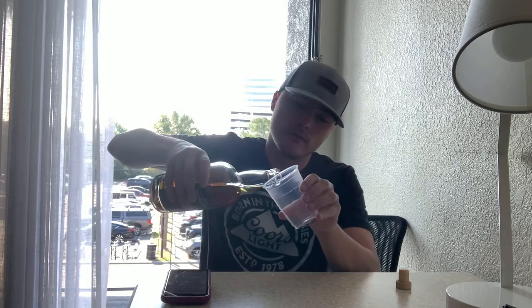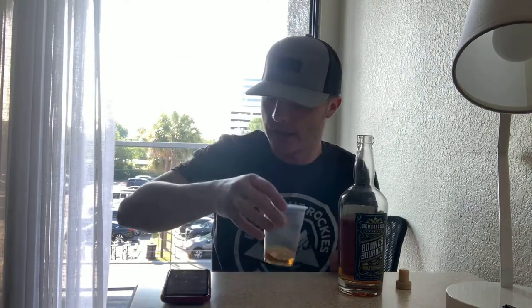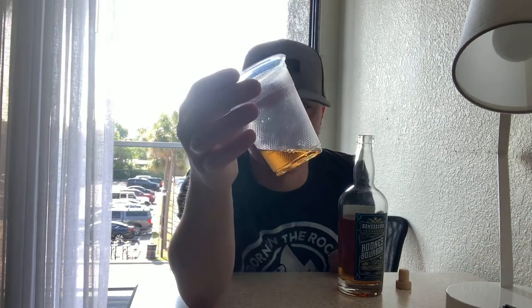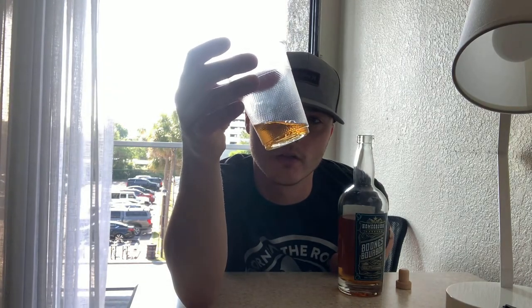This is actually my bottle of whiskey for vacation — I have these plastic cups, don't have a proper glass with me. The color is a nice caramel color. For six months aged it actually has some decent color, probably because it's cask strength. I get a light caramel nose.